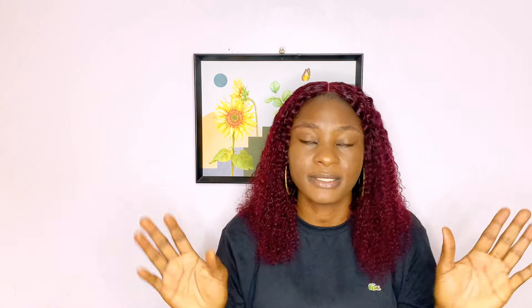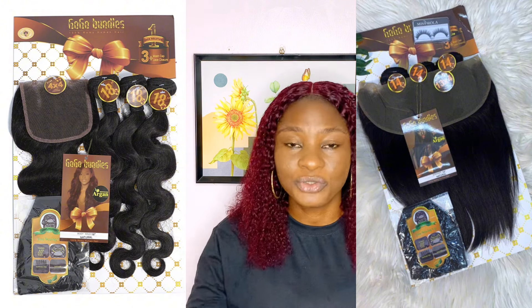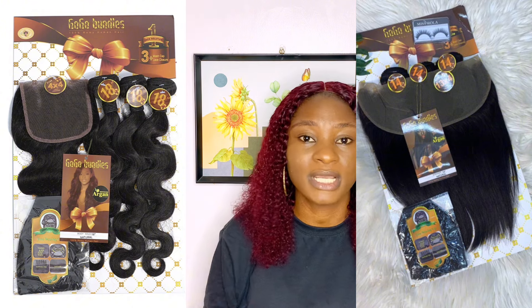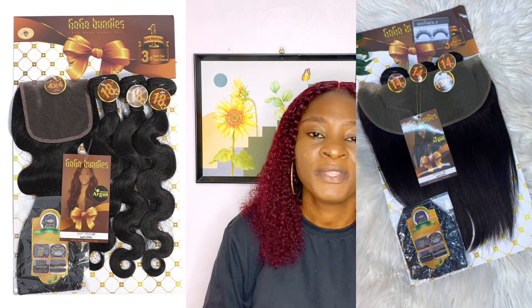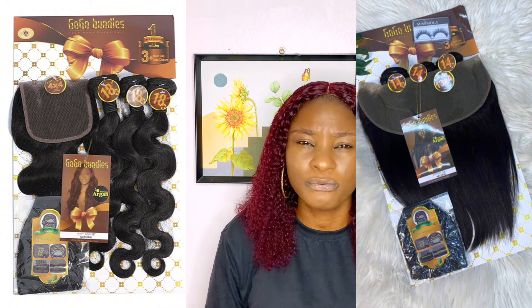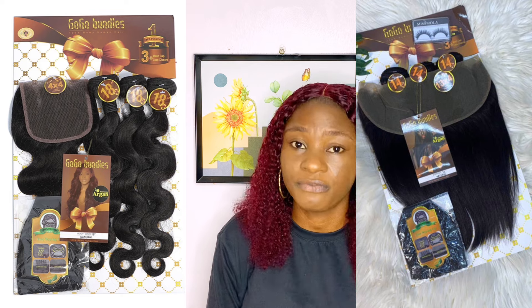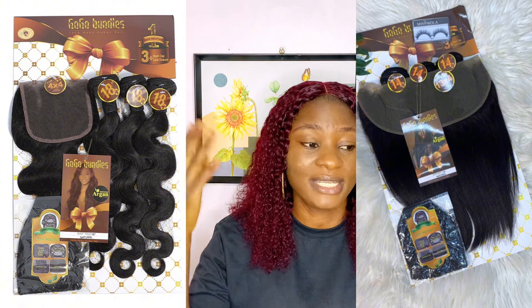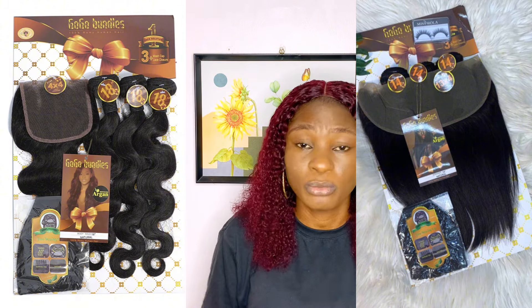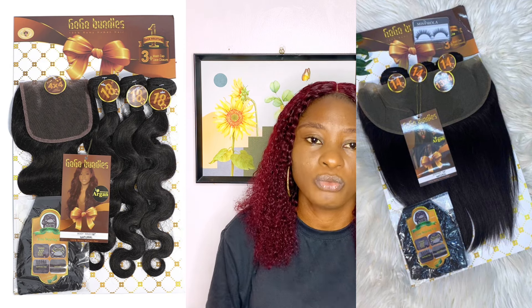Starting with closure and frontal: yes, Gogo Bondu comes with both closure and frontal. So whether you're team closure or team frontal, they have that variety. It comes with a 4x4 closure — very full, neat, and everything about that closure is on point. Their frontal is also very fine, and the 4x4 is even so wide you can mistake it for a 5x5 sometimes.